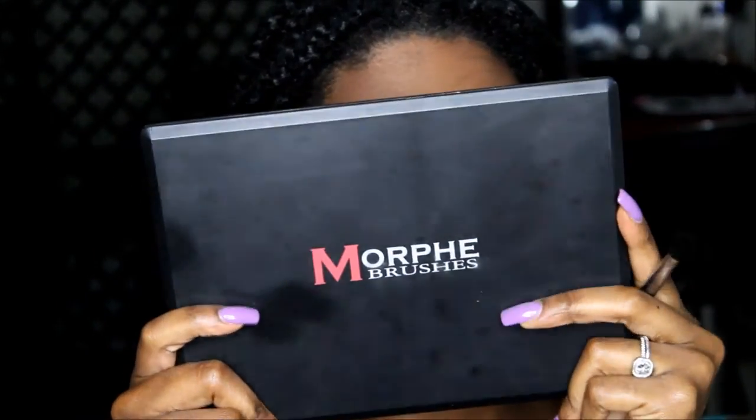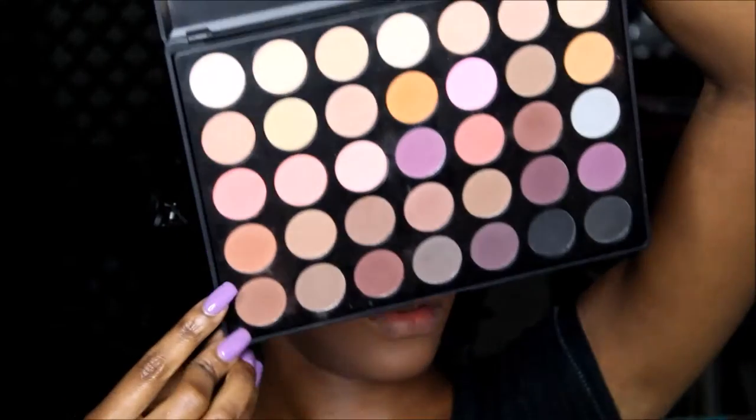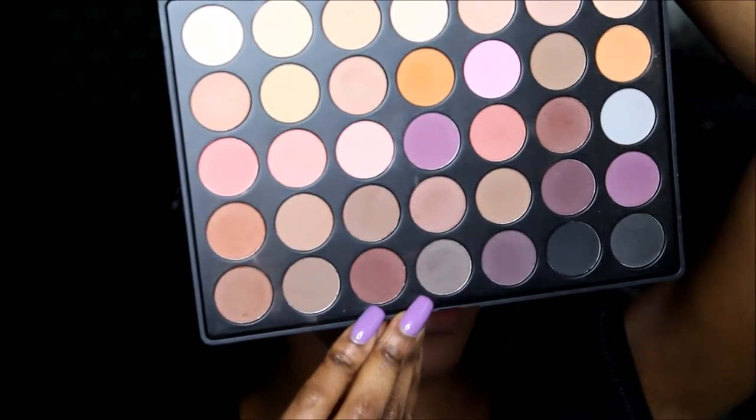Take the Morphe palette — these two browns right here. With a blending brush, we're just going to blend around that pigment. Then line the crease with the same blending brush using the stark brown.